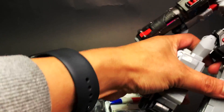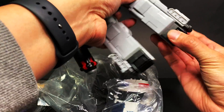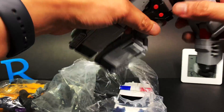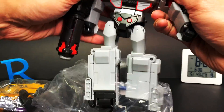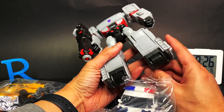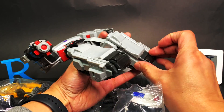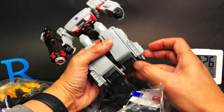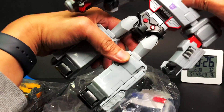I have here what appears to be Transformers Cyberverse Ultimate Class Megatron. Now if only I know how to make it stand up or even pop his head out. How do I pop his head out? I don't know how this works. Looks like this should open... or not. I don't know where his foot is. We can't pop his head out.